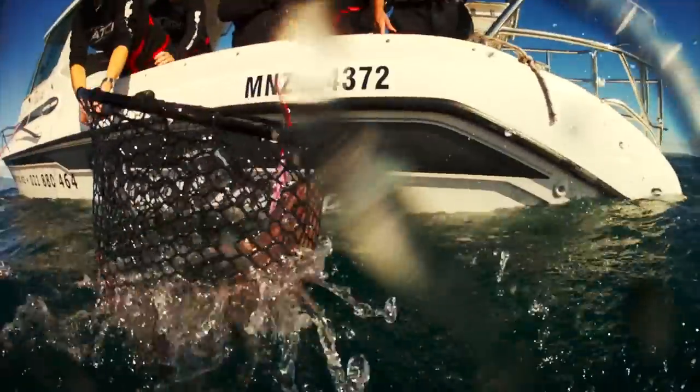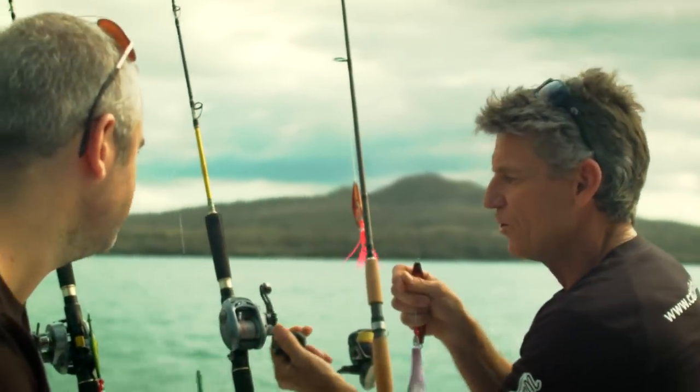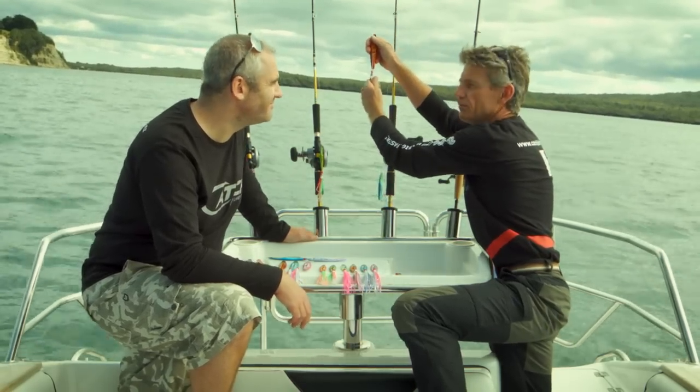When you're winding away and you just feel this tag, tag, tag — that's often the snapper just grabbing at the skirt. All you need to do is just keep that slow wind going and you're teasing that fish up, and then it'll take a bite. And then you've got them — there's no escape.